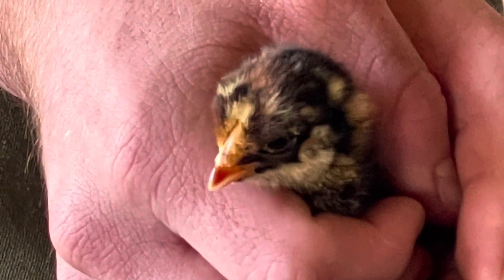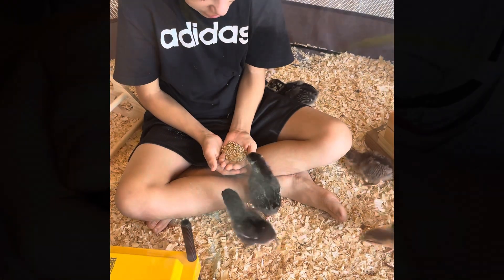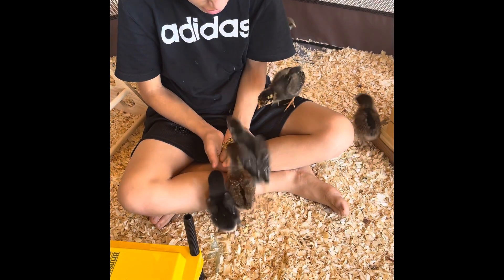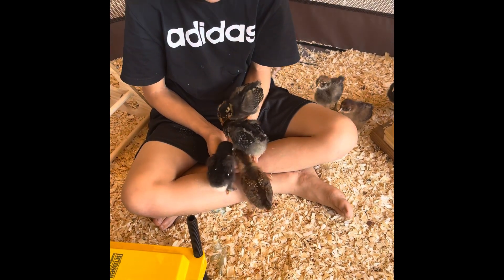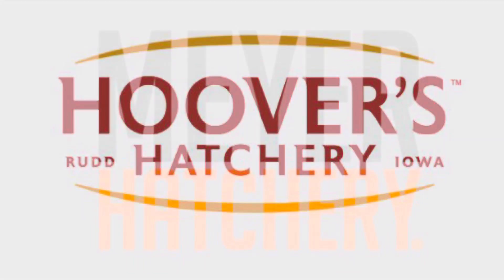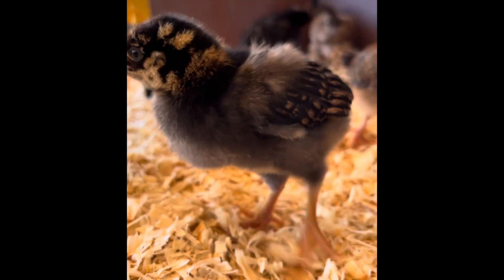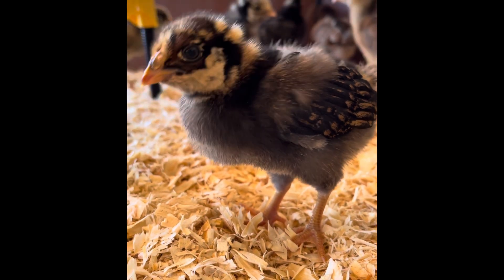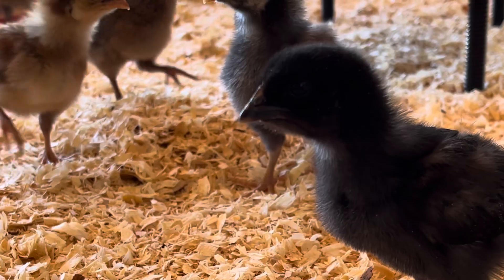There are many ways to get chicks — from a local feed store, from a farmer breeder, and even through the mail. Tractor Supply and most local feed stores order their chicks from companies like McMurray Hatchery, Hoover's Hatchery, or Meyer Hatchery. If you want specific chick varieties and only females in those varieties, and the ability to choose exactly when your chicks will arrive, ordering online may be an option for you to consider.